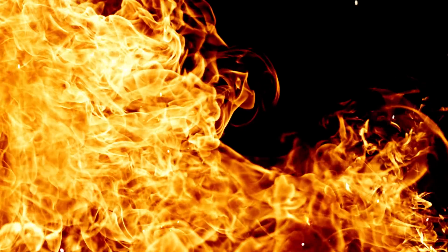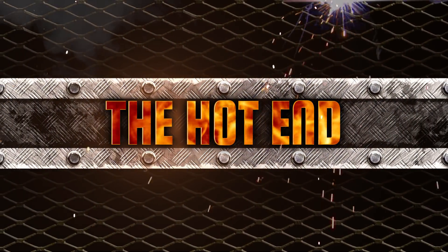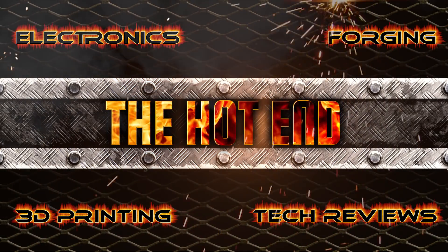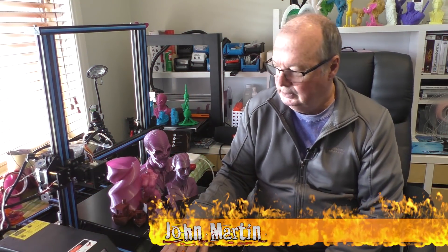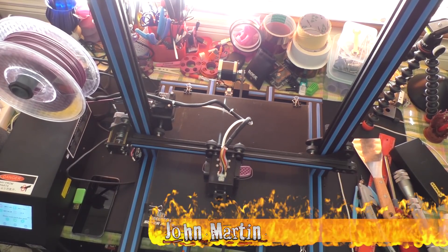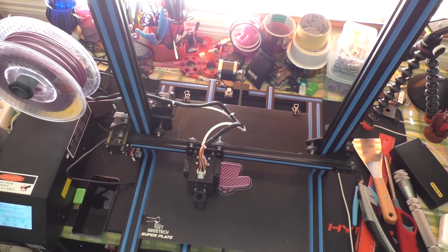G'day, John for the hot end. Today we're going to talk about the G-TEC A30. Our friends at G-TEC sent us one to do a review on, and this is it here.